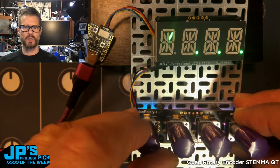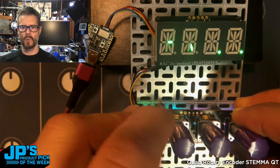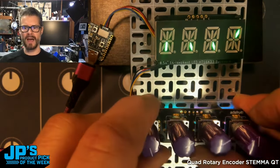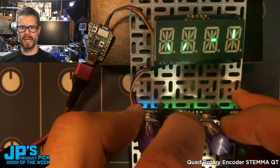One of the advantages of using encoders over something like a potentiometer is we have definitive stops. So each little click that I get to, we can update some value. In this case, I'm just sort of using these as a little animated indicator.